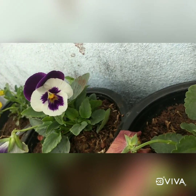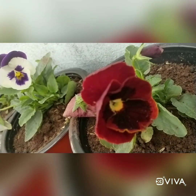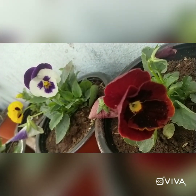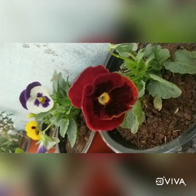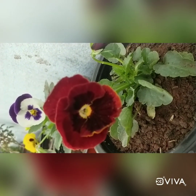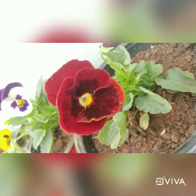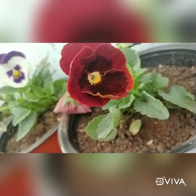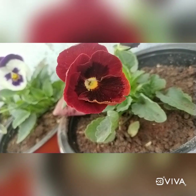Look at this white and purple one — I can see it looks just like a face looking at me! And look at this color — how beautiful, dark red with chocolate and yellow in the middle. What a beautiful design kind of flower — I just love it!